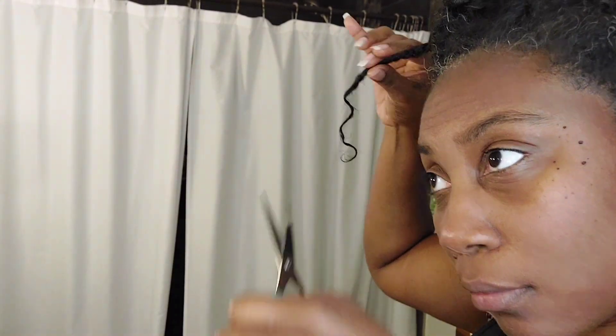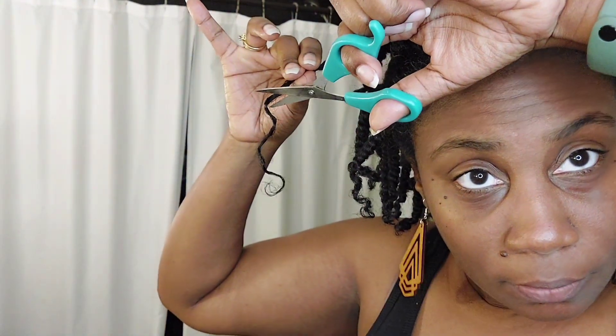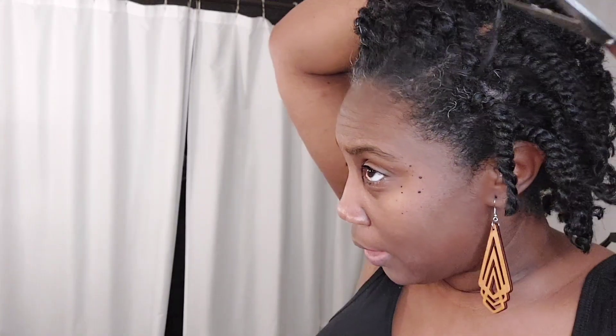Seems good. Whew — I ain't finna have no hair!